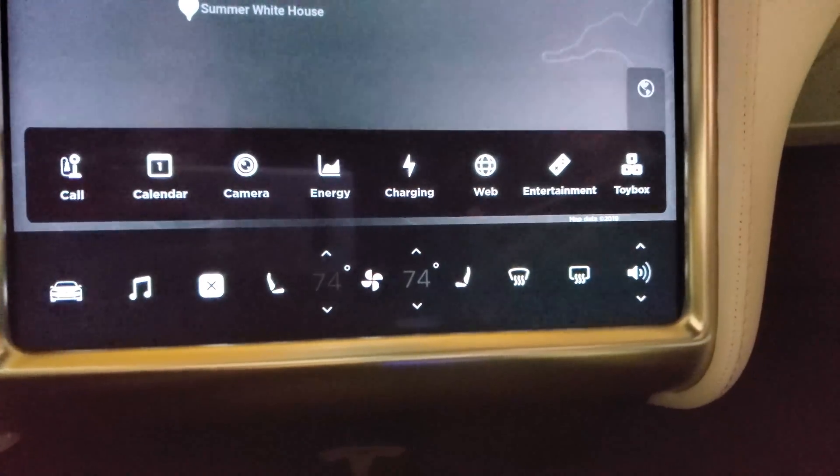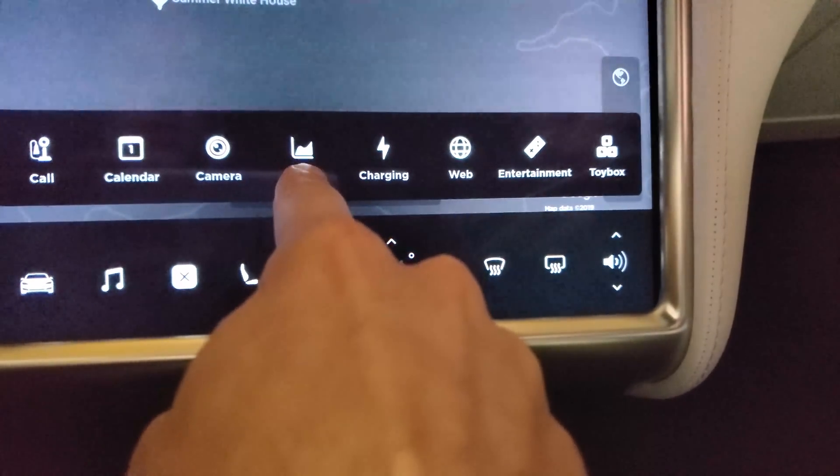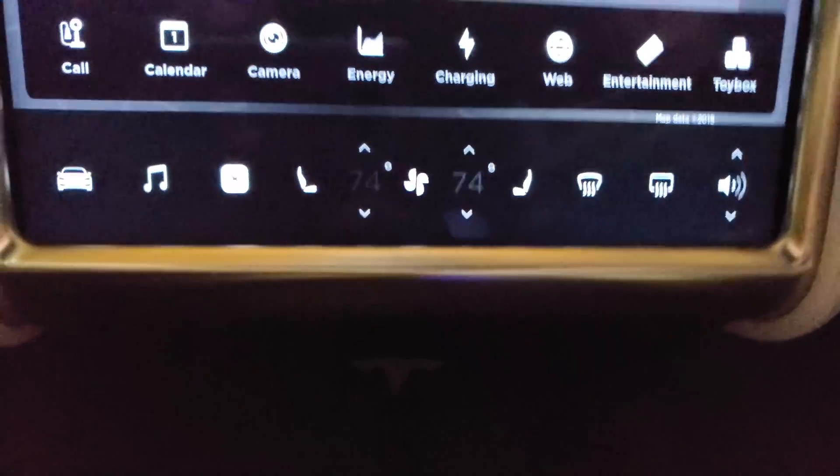A couple other enhancements are Joe Mode, which basically lowers the sounds used to inform the driver when they've turned on Autopilot or other warning sounds — so if you have kids or other people in the car, it won't blast the noise to the rest of the car. They also redid the application launcher, meaning they moved the icons around. It would be really nice if we could move those icons ourselves, like long press and drag and drop like you can on your phone.